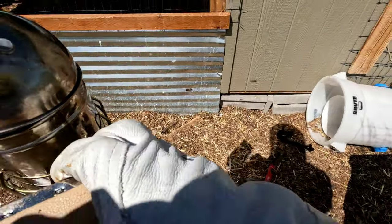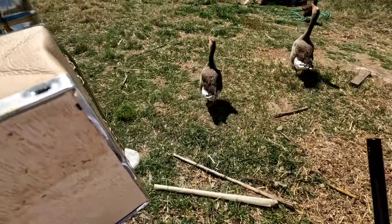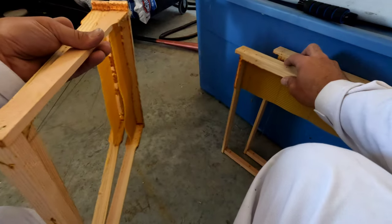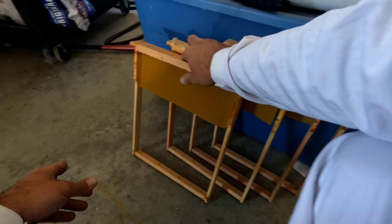All right, move on out — and there are our three frames. So we're going to put these in the beehive this afternoon. Four frames — I'm going to put them all in there so they don't run out of space. I'll keep them in the freezer so they last longer, and I'm going to let them thaw out over here. Then this afternoon the bees will get some new frames.